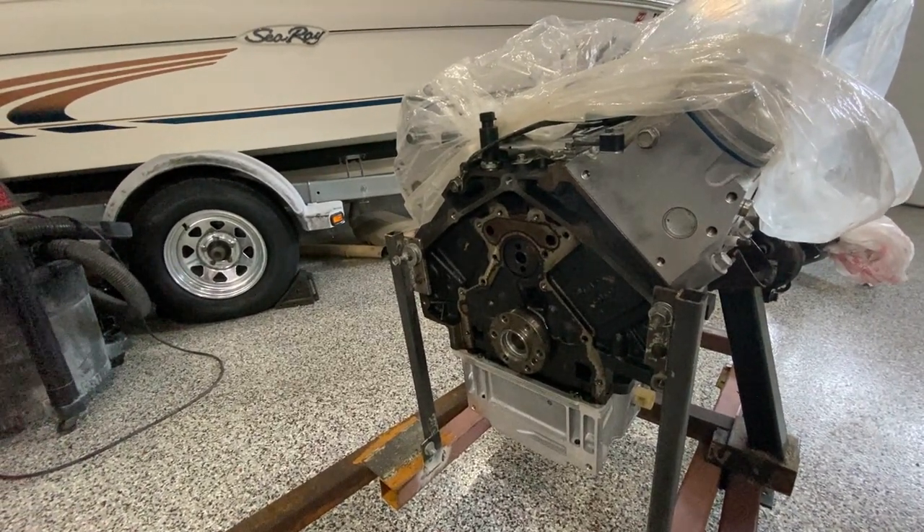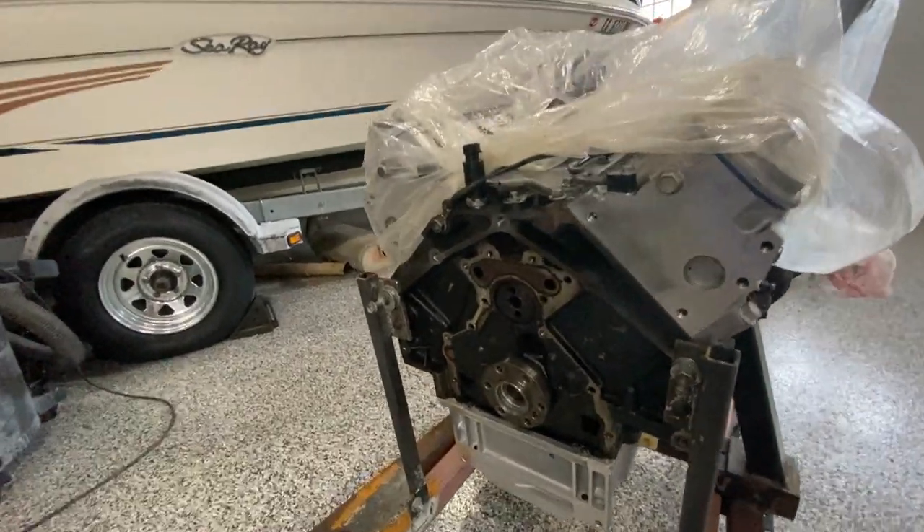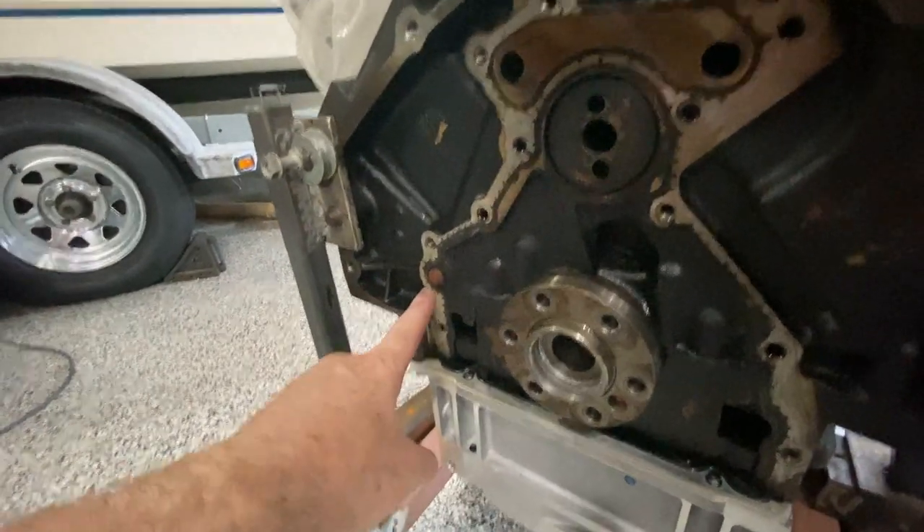While we're at it, my rear main seal was leaking a bit so I decided to go ahead and replace it. And while you're in there, you might as well replace the barbell — that's the oil diverter, which is right here.